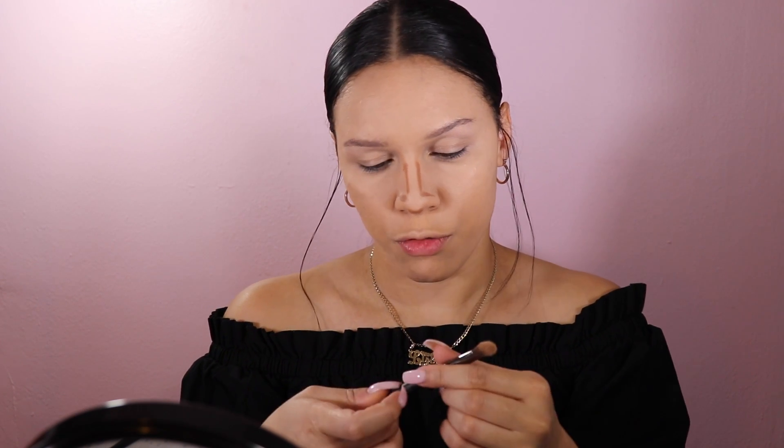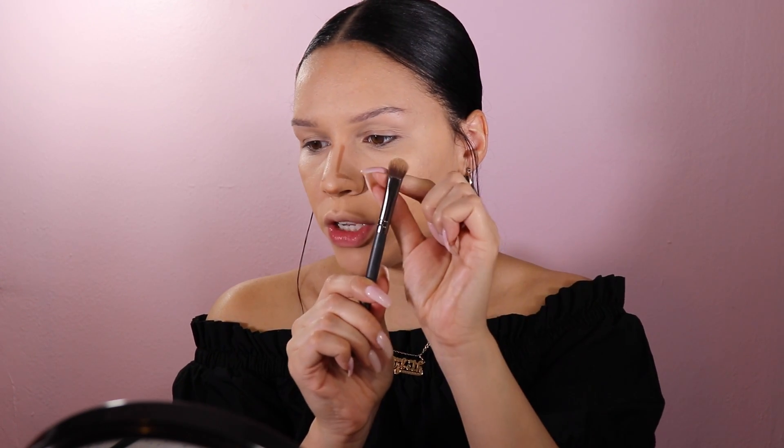I'm using the Fenty Beauty matchstick in Mocha to contour the nose mostly — I don't do anything crazy on the face but for the nose I absolutely love it. I just kind of draw on the lines, and then with this shadow brush from Crown Brush — it's a double-ended crease and shadow brush — I use the fluffy shadow side to blend it out. It does an amazing job and I've really been loving how the nose contour looks with this.